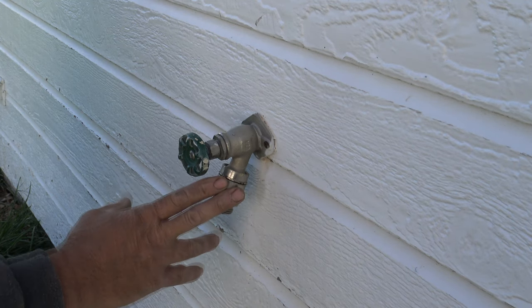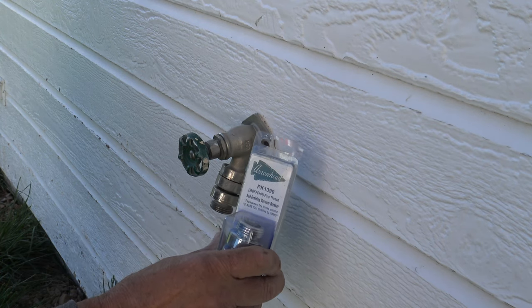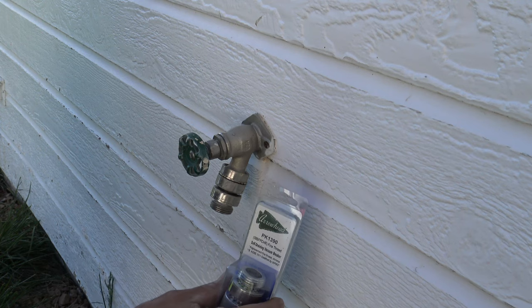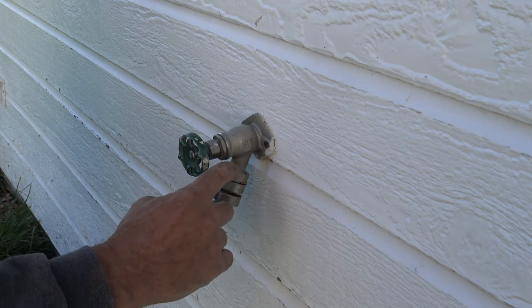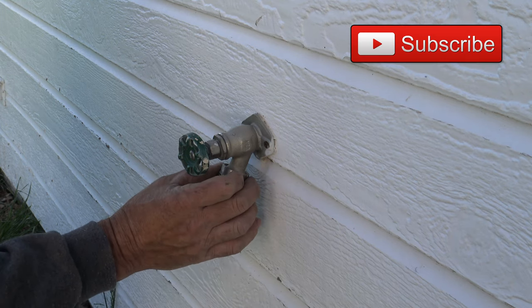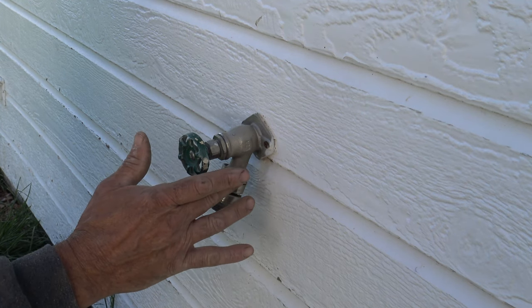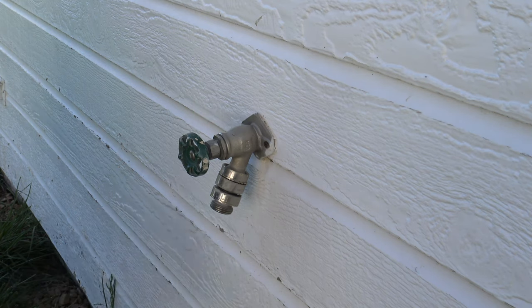So we're going to take this off and we're going to be using part number PK1390, and this is an Arrowhead breaker. These are kind of a pain to remove, and the reason is that this top flange, or the top threaded piece right here, has a red thread locker on it. And the only way to get that off typically is to heat that up, and I'm going to show you exactly how to do that. So let's go ahead and get started.